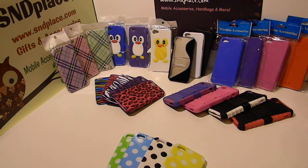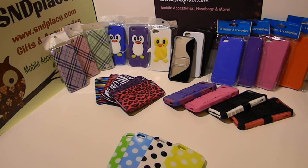Alright guys, S&D Plays, it's been a while but we're back. This video is going to be a quick video — we got a couple of cases here for the iPhone 5. We just got these in stock and we're going to run through them pretty quick here.